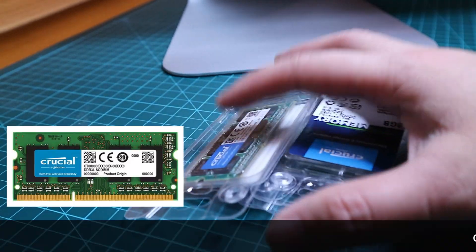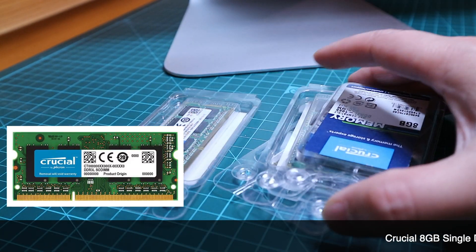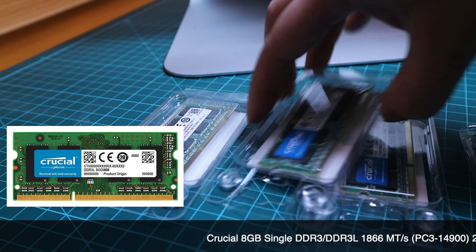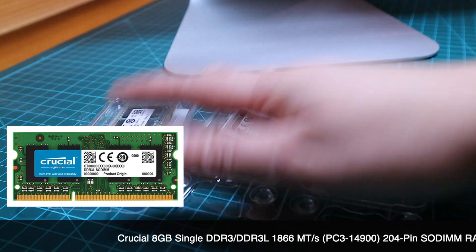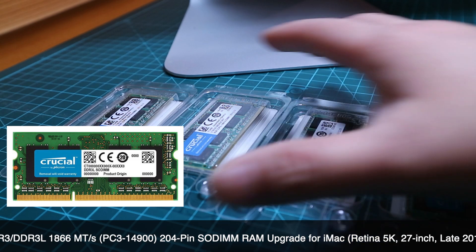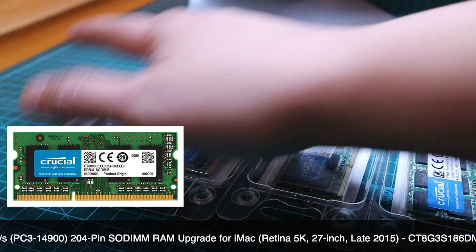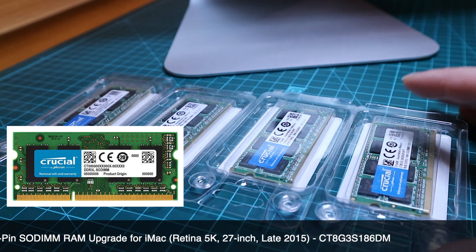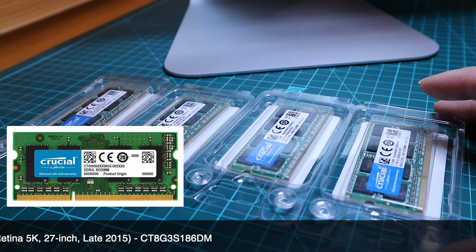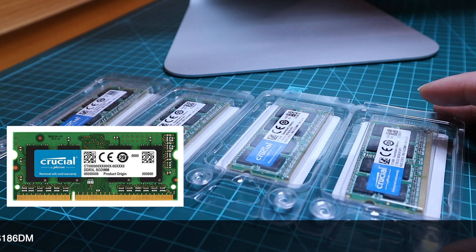These are the memory cards that we're going to use today. Before I bought them, I matched them with the type of memory cards that my computer uses — so it has to match. They do have a certain size and certain numbers that you need to follow.